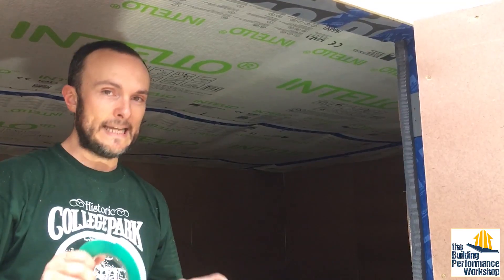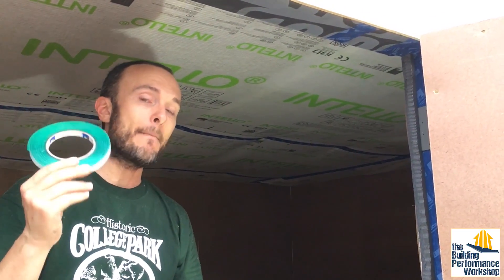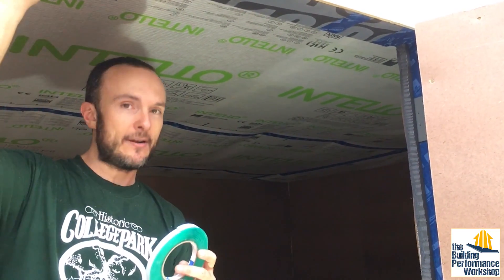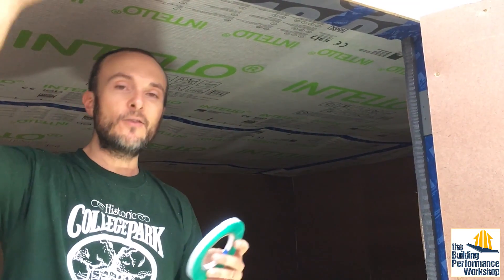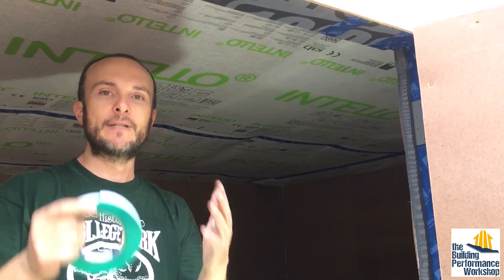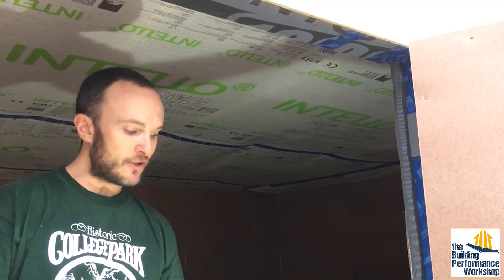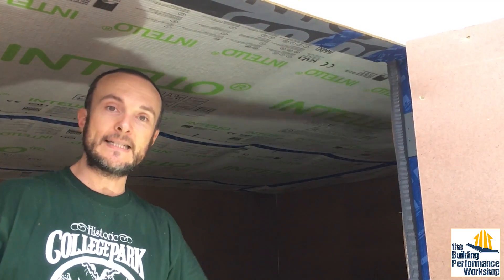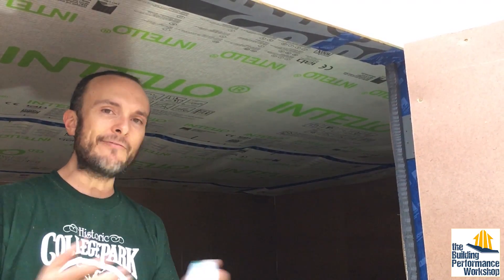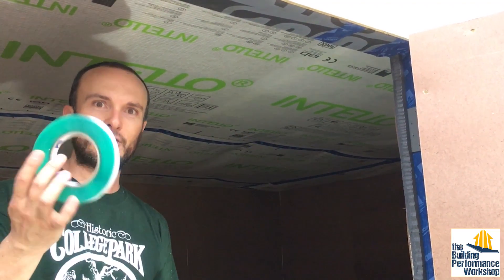I have a new favorite tape that we did not use on the tiny lab. This is called Contiga Multibond. It's meant for attaching the shroud — either the Intello or the Solitex Mento — to another material like concrete. When we attached it to the concrete all the way around on the inside and outside we used it, and I want to show you right now how this works.